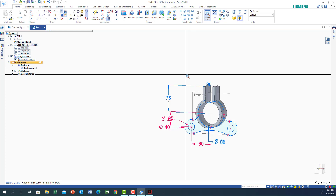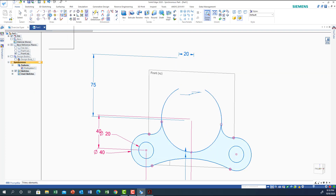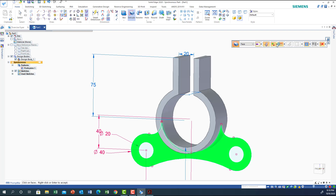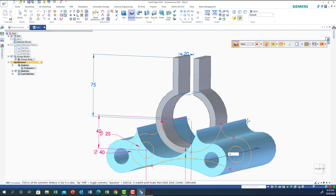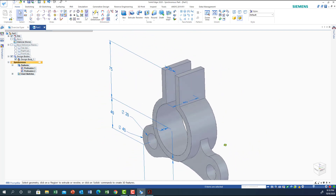I'll hide the design body by unchecking it so it won't interfere. Then I clean up the extra curves. Now for the next extrusion: I go to the design body, select extrude, choose this face, set it to positive/add with symmetry. This one should be 12, so I enter 12 and confirm. Now I've got the main shape.